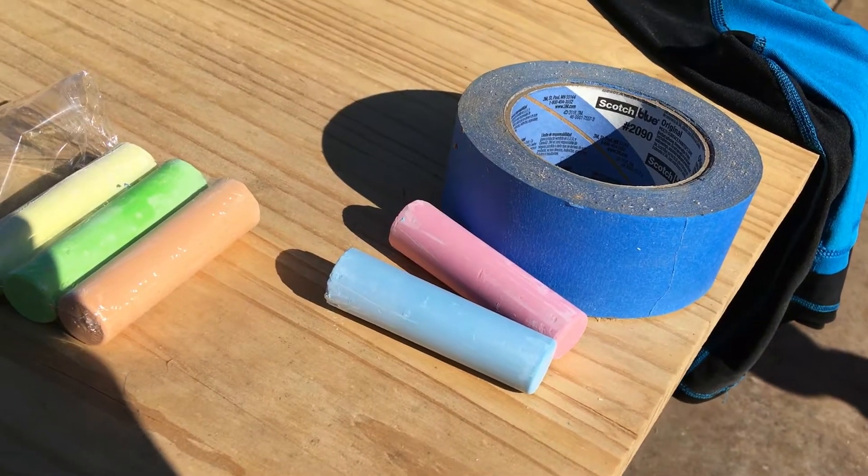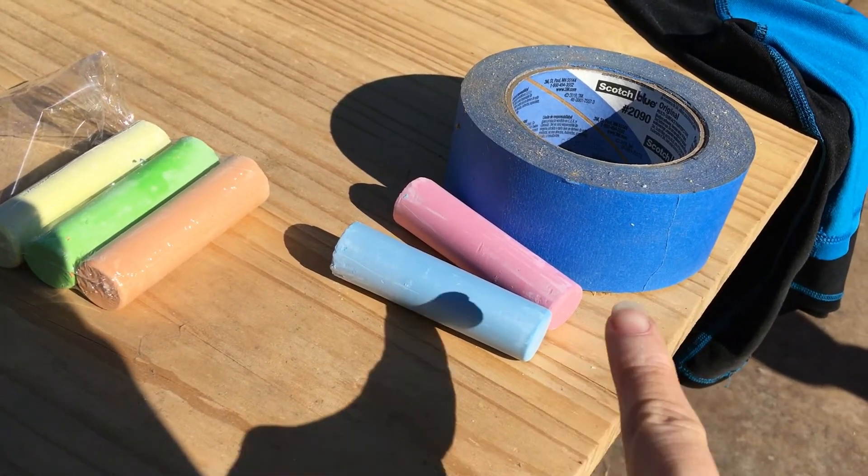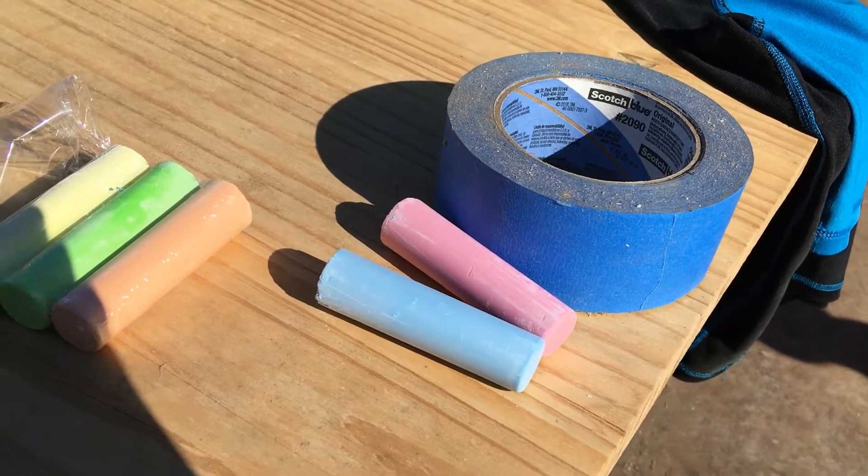Today's activity is going to have two parts. First, I want you to go outside and take some chalk or some tape, and you're going to find a nice spot where the sun is shining on you and have mom or dad, brother or sister trace your shadow.